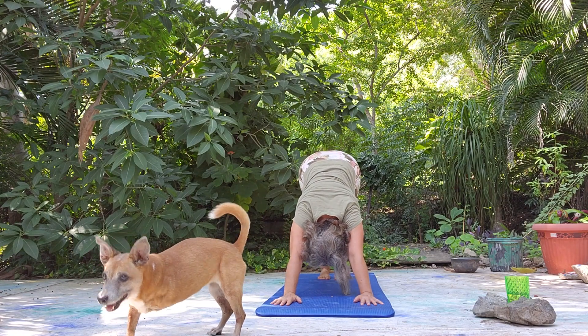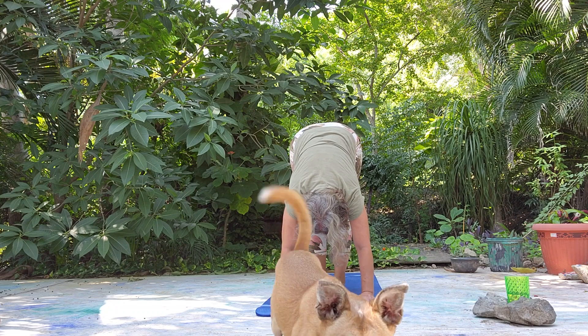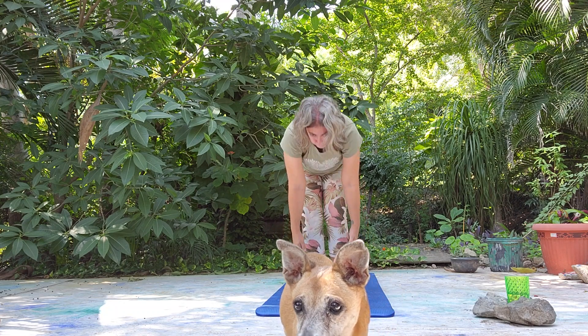And down dog. Let's bring feet together — forward fold. Nice deep inhale and exhale. Roll it up.